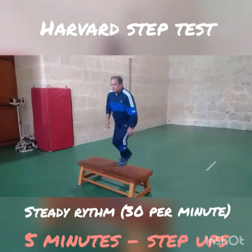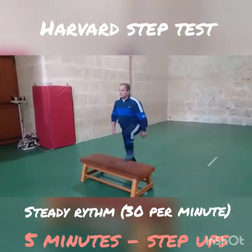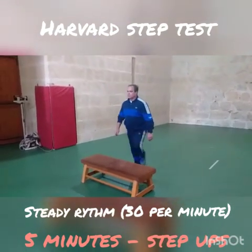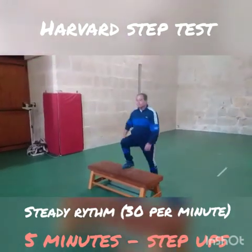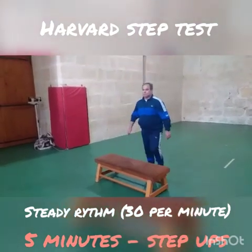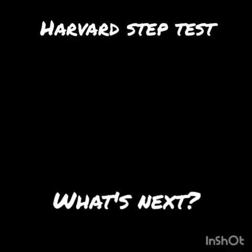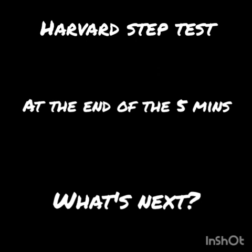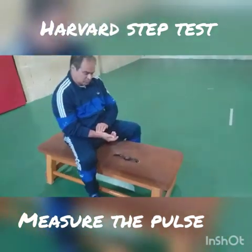If you have a metronome — if you are a piano player — you can use a metronome to help you keep the rhythm. If not, try to keep a steady rhythm for five minutes going up and down the step.